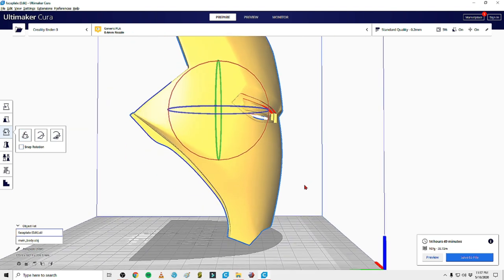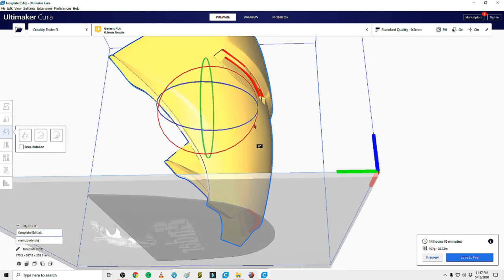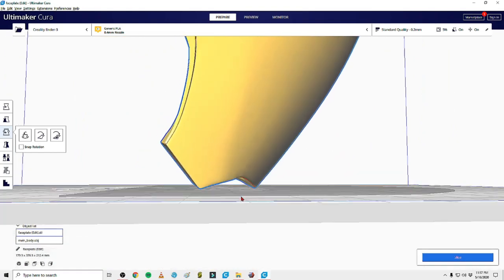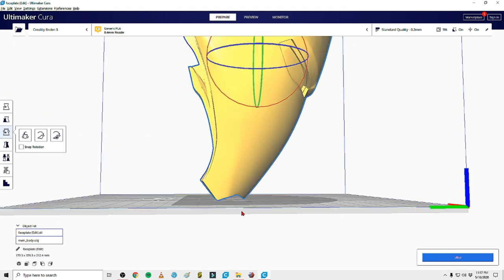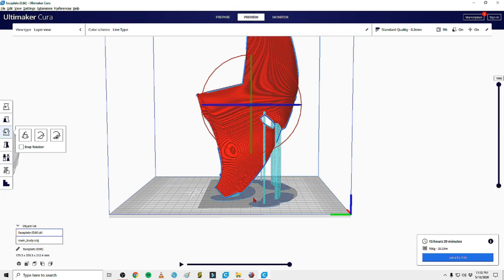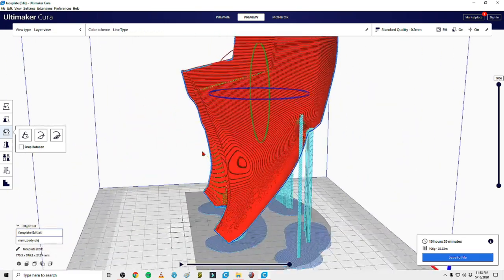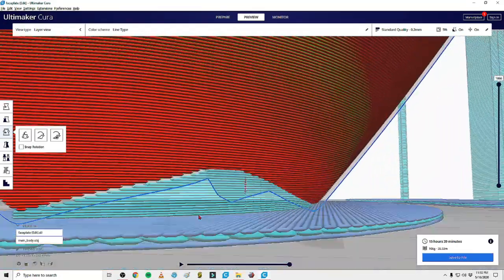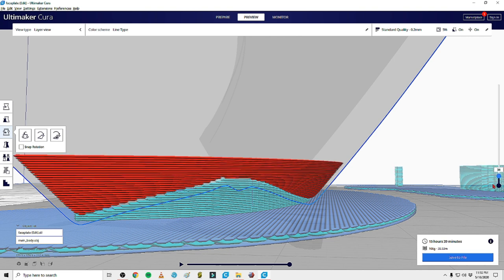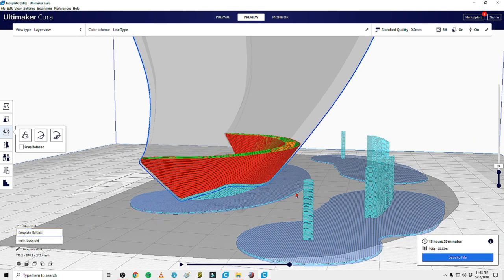You can do a few things here. You can reorient your print - I will spend literally hours sometimes finding the perfect orientation. Let's rotate this forward a little bit, paying attention to where the red is, since that's where supports will be generated. Let's rotate it forward and maybe almost flatten it down, giving it a couple of areas to lean on the bed. Slicing that: 15 hours 39 minutes and 106 grams. My time went up, but now the entire bottom of the face mask is supported - building up as one solid layer. I trust that much better.